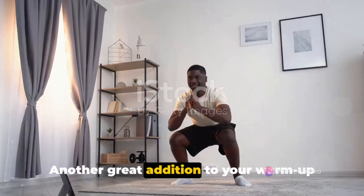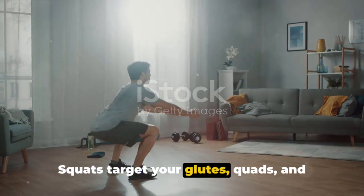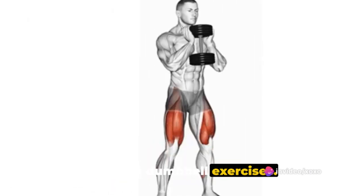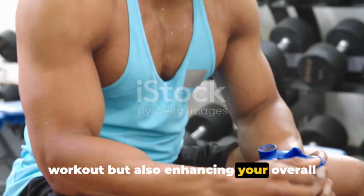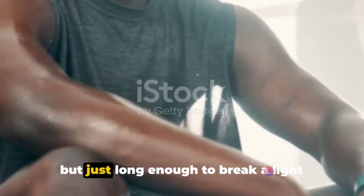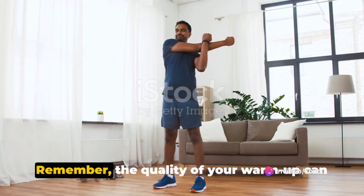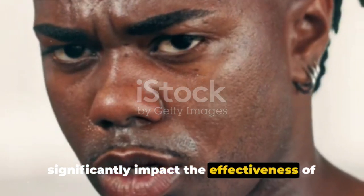Another great addition to your warm-up routine can be bodyweight squats. Squats target your glutes, quads, and hamstrings, which are essential muscles for most dumbbell exercises. By warming up these muscles, you're not only preparing them for the upcoming workout but also enhancing your overall exercise performance. Your warm-up should last for a few minutes — not so long that you feel tired, but just long enough to break a light sweat and prepare your muscles for the workout.